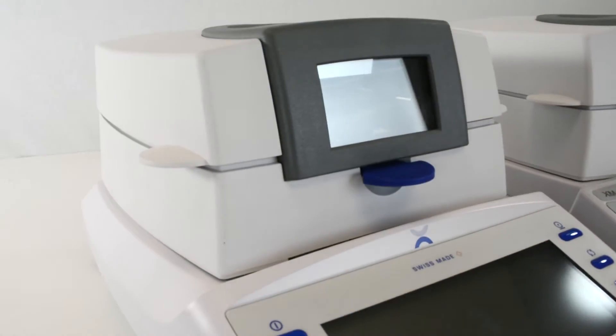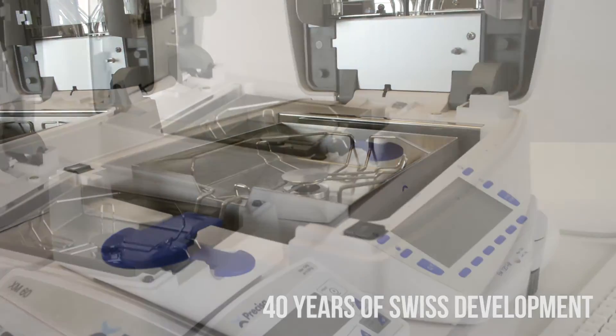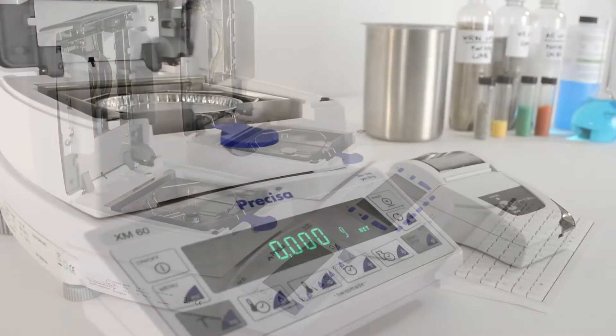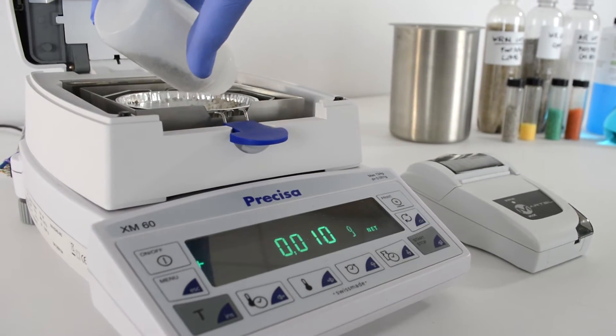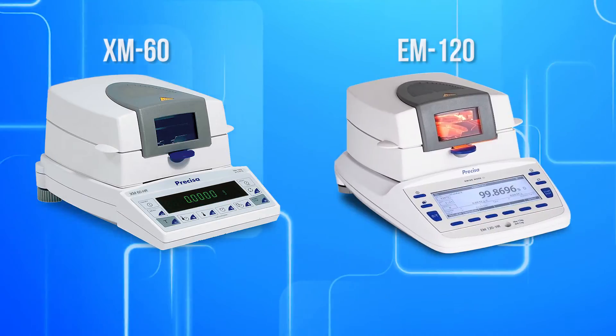The Precisa line of moisture balances is the culmination of 40 years of Swiss development and manufacturing excellence in thermogravimetric instrumentation, exceeding user expectation in these three most important categories. Precisa offers two moisture balance series: the XM60 and the EM120.